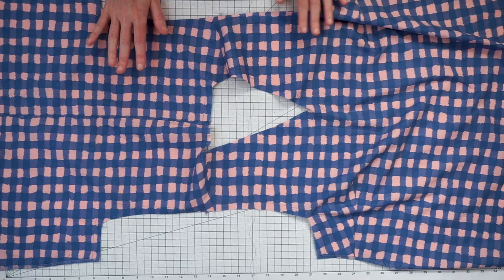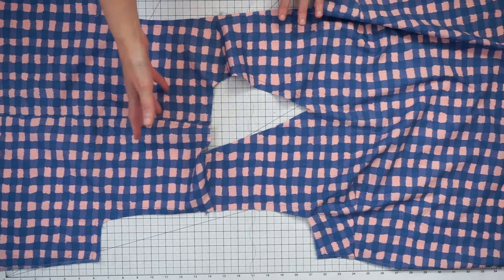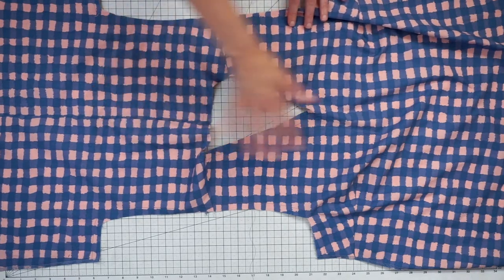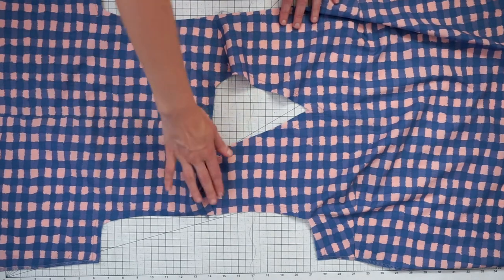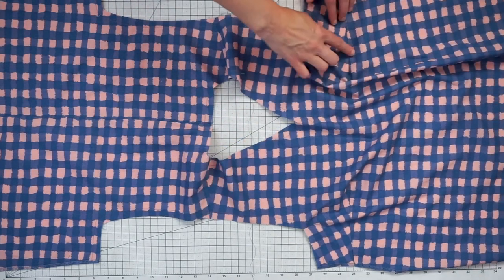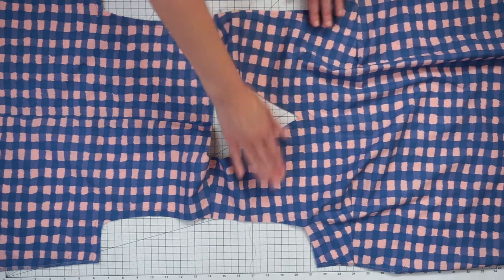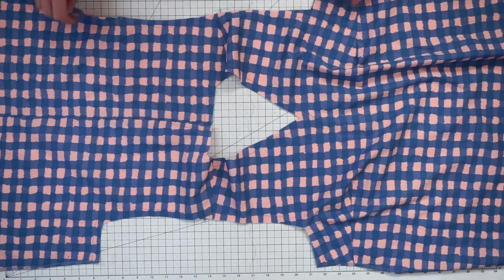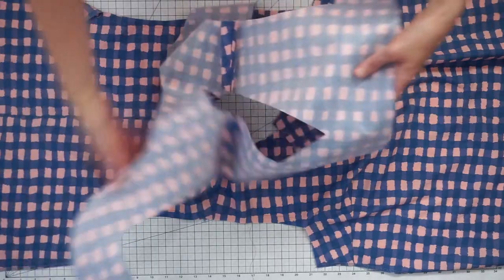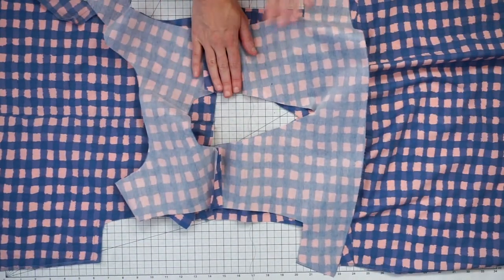We're going to jump right in on attaching the facing to our top. Here I have the front and back pieces. I've already sewn the center back seam, the shoulder seams, and the darts in the front of the top. I've also stay stitched the neck and the arm holes and finished the edges of the side seams. I've done the same things where appropriate for our facing and there is interfacing on here.